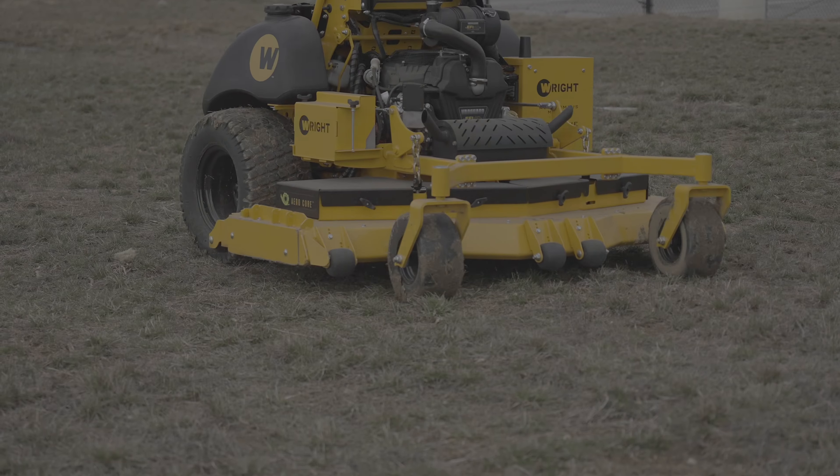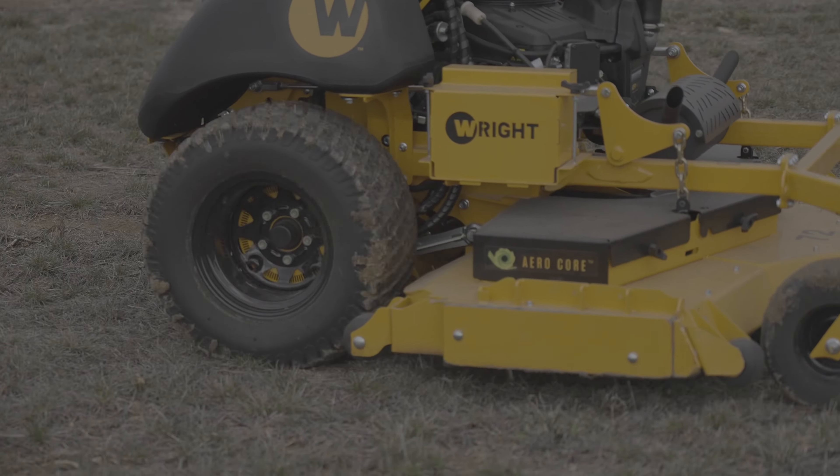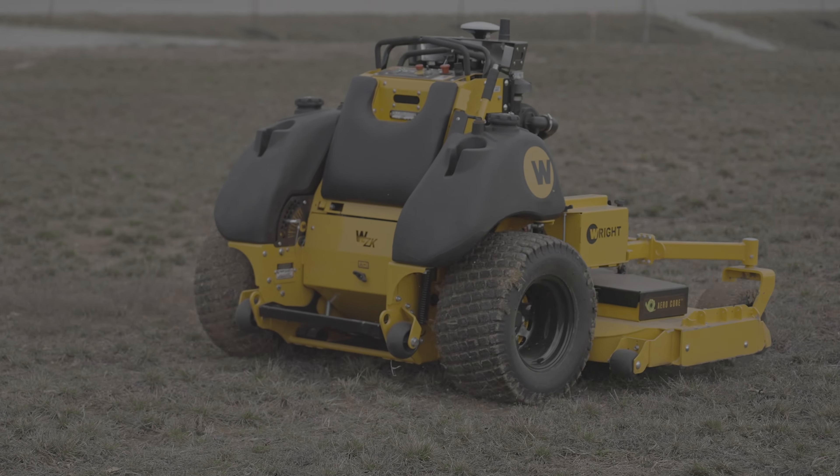Hey, what's going on? We're out here testing the 72-inch Green Z autonomous demo machine that I got late last year. By the time I got it, the grass had pretty much dried up — there wasn't really much left to mow. We did a couple of demos with some dry, crisp grass and gathered a little bit of information.